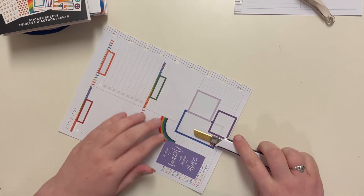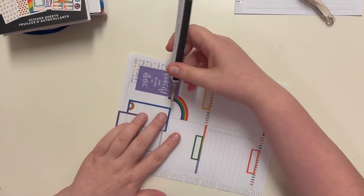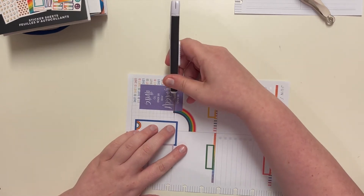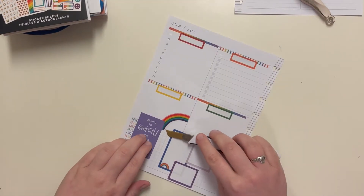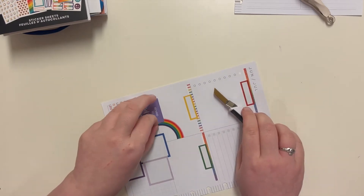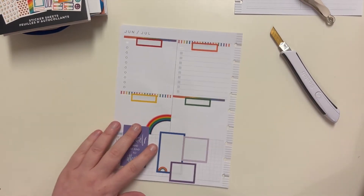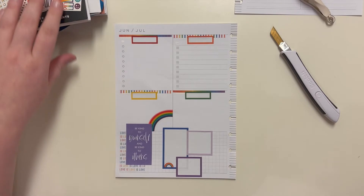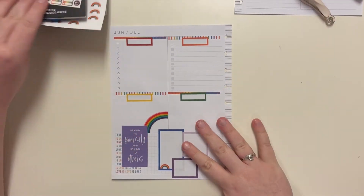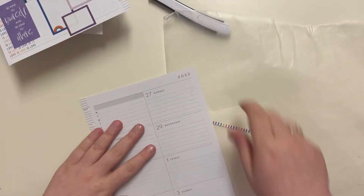Lift up — perfect. And then go across so we can kind of cut that out. Y'all, I love it! Okay, so this side is mostly done. I'll add in some more decor in a little bit, but let's go to this side.